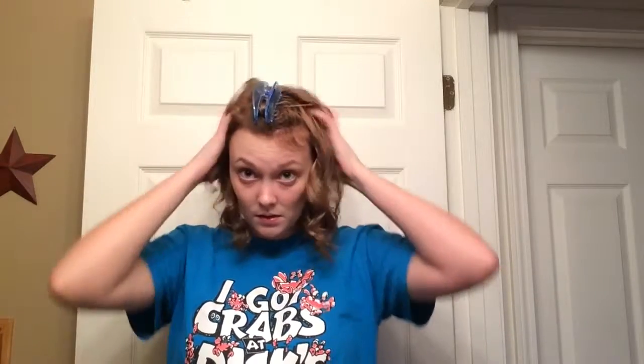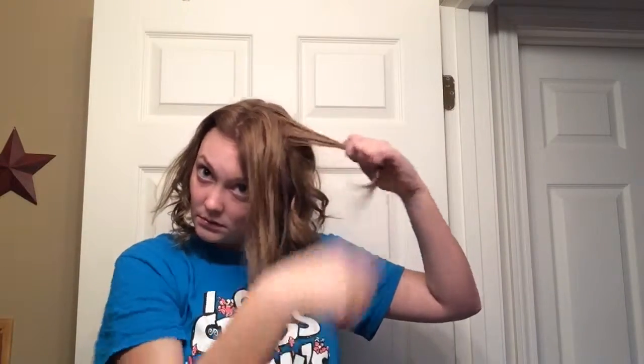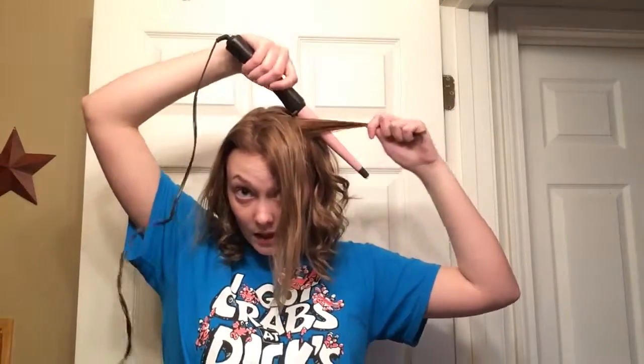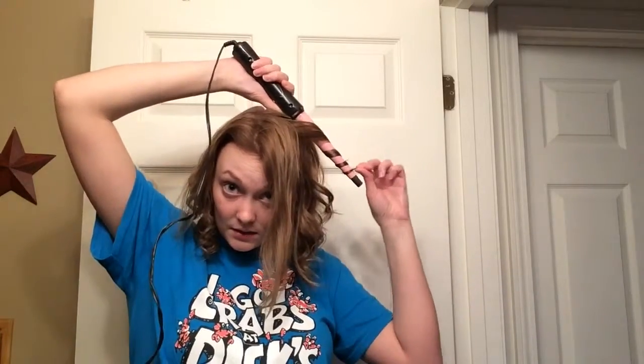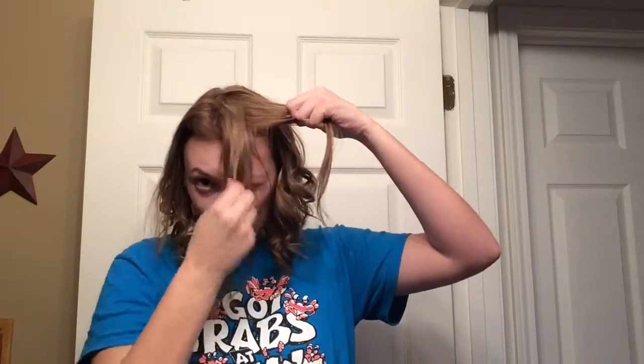Now that section is done. I'm going to move on to the very last section — the bang area, which is kind of what frames my face. I brush it out and separate it into how it needs to be. In my bang area I always start from the back and do it the same way, curling it away from my face, twisting it and holding it.